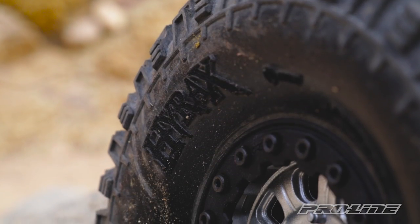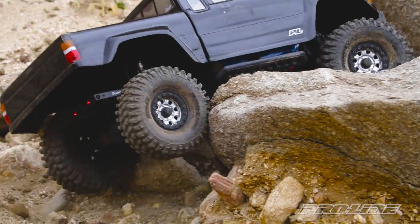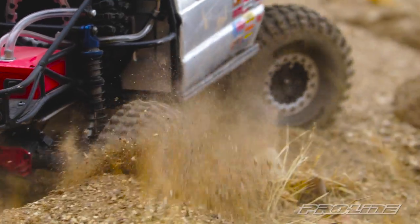The Hi-Rex tire will be offered in our G8 compound. So for you guys looking for a newer tire to add to your scale crawler, check out the new Hi-Rex tire in the 1.9 size.